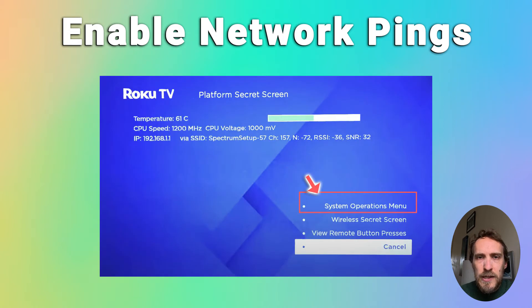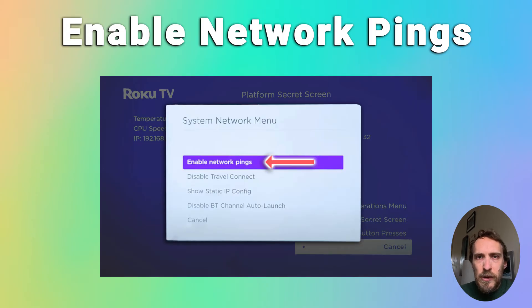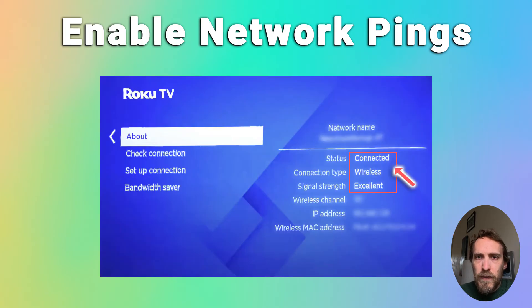You then want to select the system operations menu and choose network menu. If it says disable network pings at the top, select this and click on it to change it to enable network pings, and you can then back out of the menus and try switching your TV off and on, and it should then connect to the Wi-Fi normally.